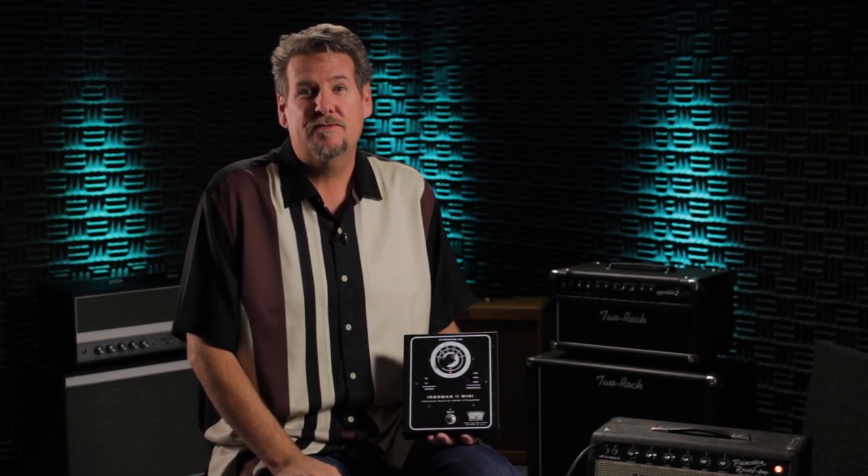I'm holding the Iron Man 2 Mini. This is the latest outboard attenuator from Tone King amplifiers.